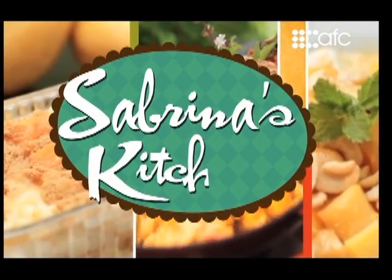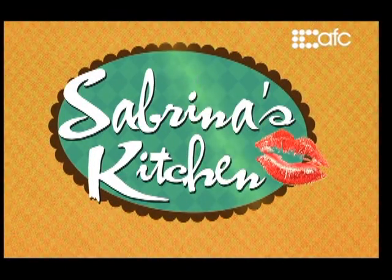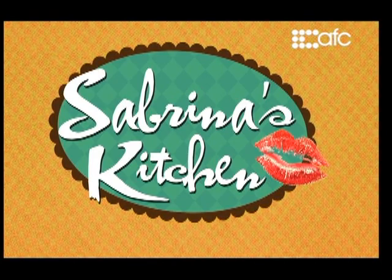Sabrina's Kitchen, always something new. Sabrina's Kitchen, table's waiting for you.